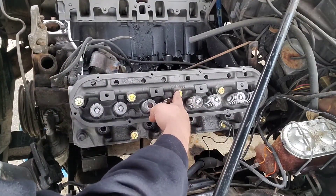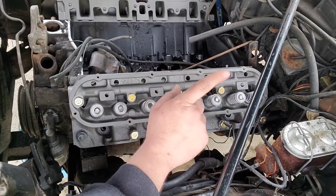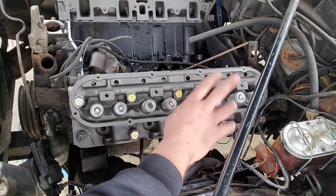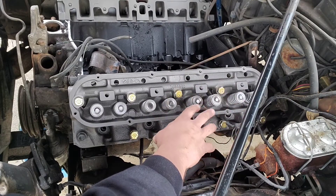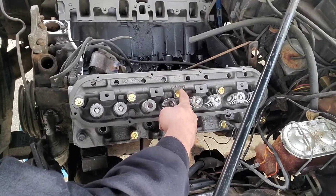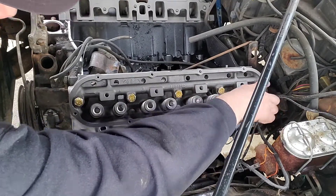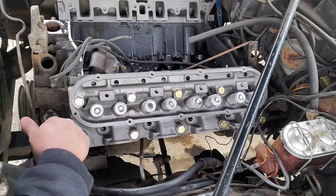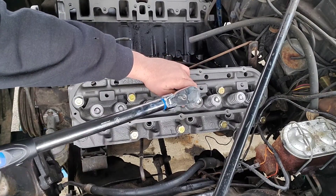Anytime you torque head bolts, you want to start in the center and work your way to the outside edges. Most newer cars are going to give you an appropriate sequence and they'll number these 1, 2, 3, 4, 5, 6, 7, 8, so on and so forth, jumping back and forth. This one did not provide me with a sequence — I looked everywhere to try to find a sequence. I did find the spec but no sequence. So with general rules of engine building, we are just going to pick our own order but we will alternate. That's pretty common for a V8 — you'll have 10 head bolts, 2 between each cylinder.